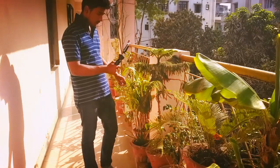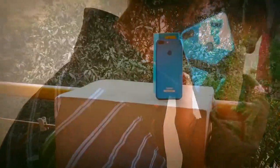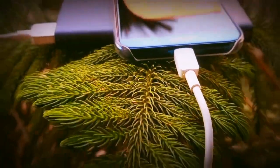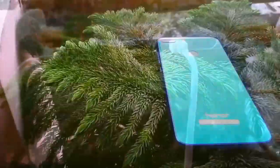So guys, if you want a premium-looking smartphone with a good front camera, screen, display, and performance, then go for the Honor 9 Lite. The battery, back cameras, and speaker could have been better. So this was a full review of Honor 9 Lite.